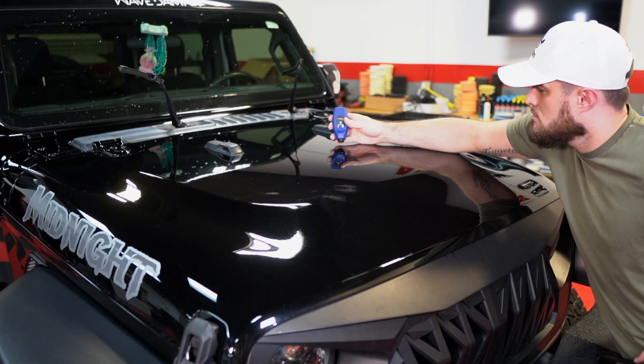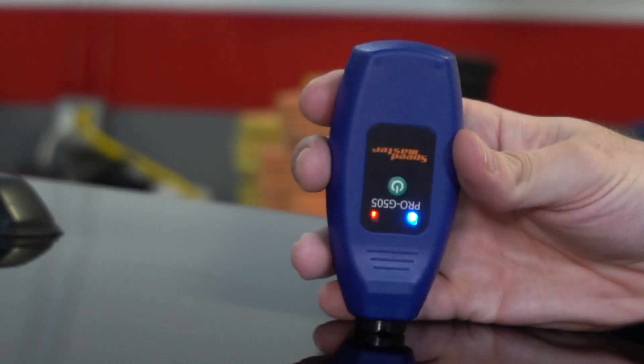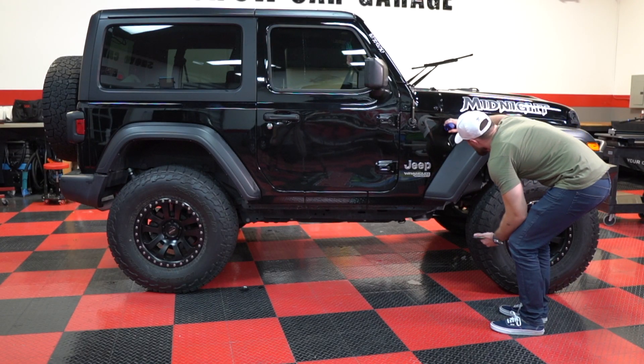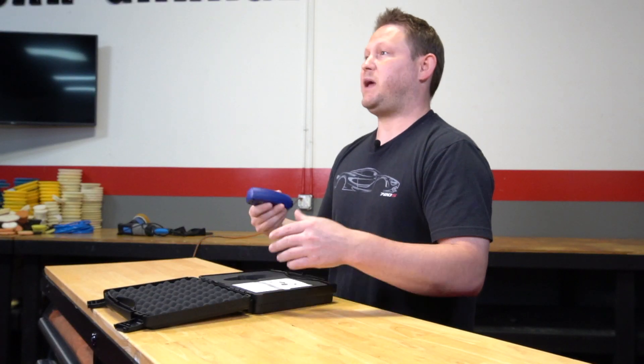For detailers, there are really two major advantages of having a paint thickness gauge. The first one is that when the client brings you their car, you can actually measure their paint and it shows how professional you are. You're using professional tools to actually determine what's going on with their paint and their paint health.